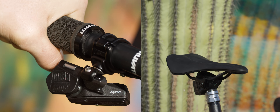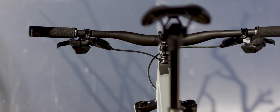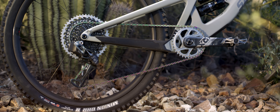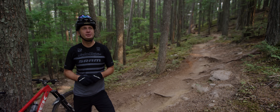Basically on a mountain bike we have three functions: we have a seat post, we have an inboard shift, and we have an outboard shift. Those three functions are controlled by two controllers at the moment. You can use the AXS app to tell the products to do exactly what you want them to do, and that gives us a lot of really cool opportunities in the future to do neat stuff.